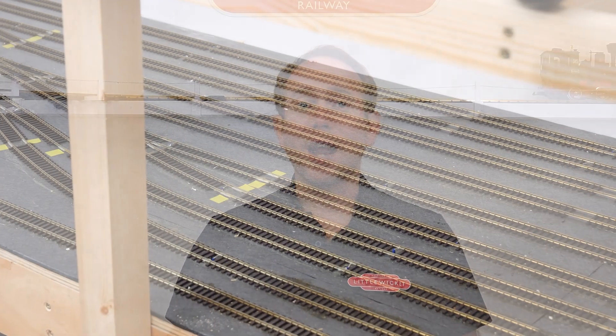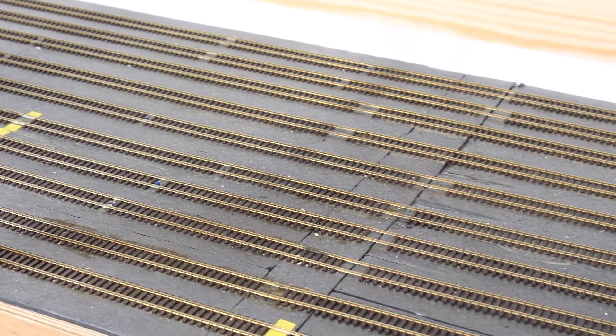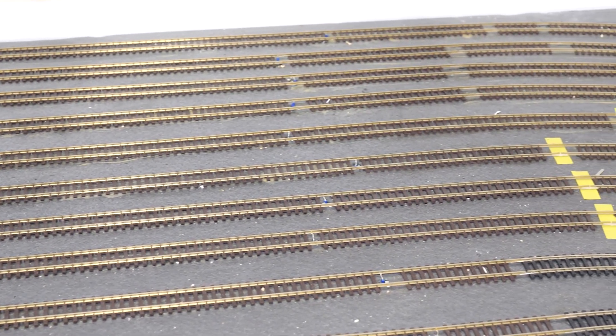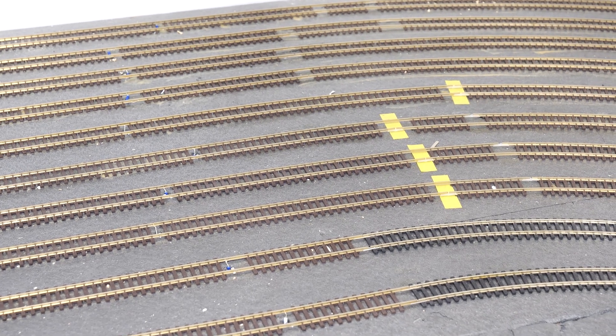My new layout will have four track power districts plus one for the accessory decoders. One of these will be the staging area, which has more track than the rest of the layout combined and will probably draw more current than the other power districts put together. For that reason, as well as having its own power district, it'll also have a dedicated booster power supply. A booster takes the signal sent out by the command station, creates an exact copy, and combines it with a new separate power supply — therefore boosting the power available to that section. Boosters often have their own short circuit protection built in, and it's just a case of making sure the booster is wired to the rails in the same way as the command station.